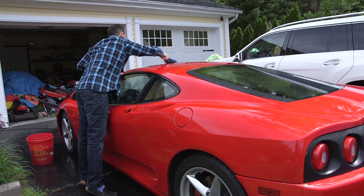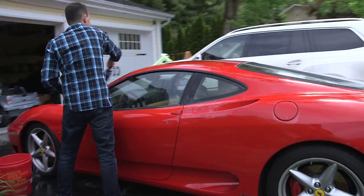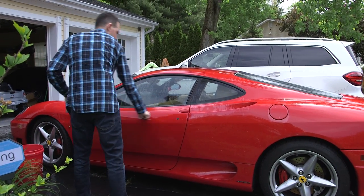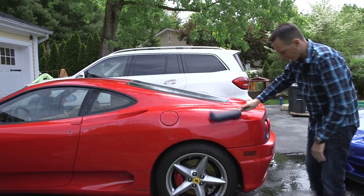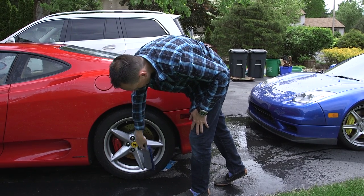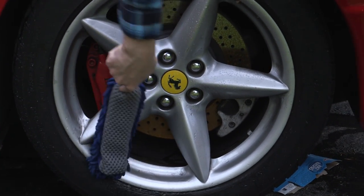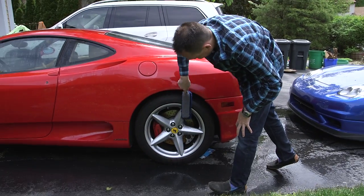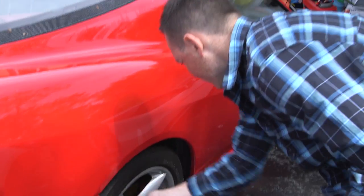I use this side to scrub. So essentially I just hit the entire car with the scrubber. And then I get the wheels too, just to clean them up. I know people are going to cringe — I use the same thing to clean the wheels of the car, but it's just easier. Not really a high-level detail here, just a quick cleanse.